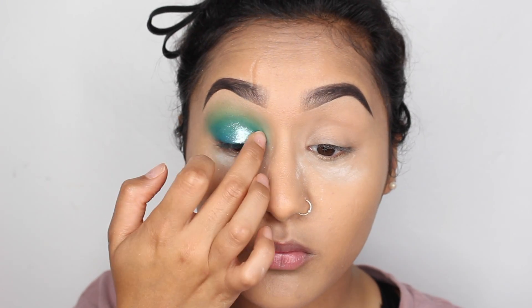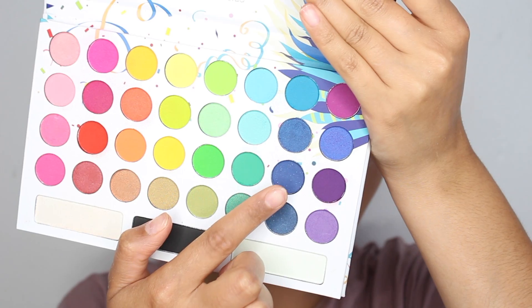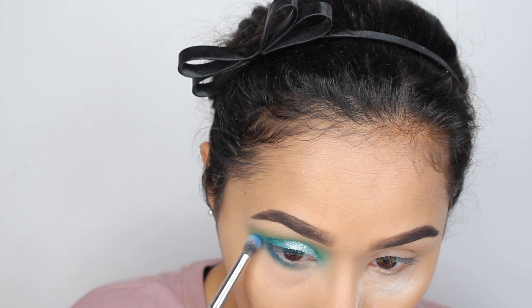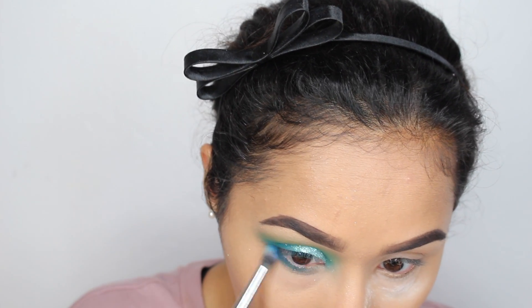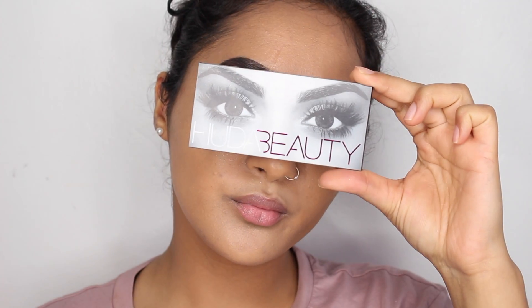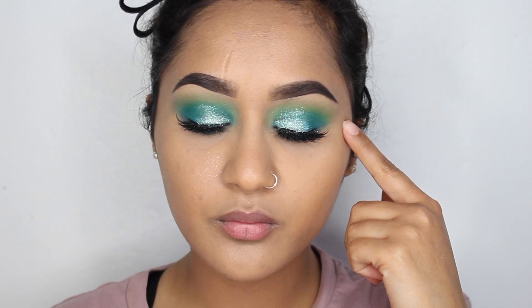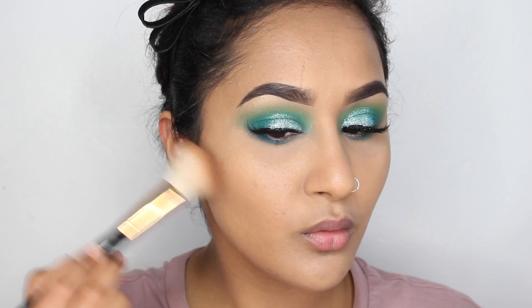Then I'm using the Makeup Addiction Bay Bay Green glitter — it's like a glitter dust, not proper glitter, so I use my MAC Fix Plus with it and it sets on perfectly. Then I'm using that bluey shade under my eyes and making sure everything is blended onto my upper lid as well. Then I'm applying my Huda Beauty Jade lashes — these are amazing, they're actually my new favorites.